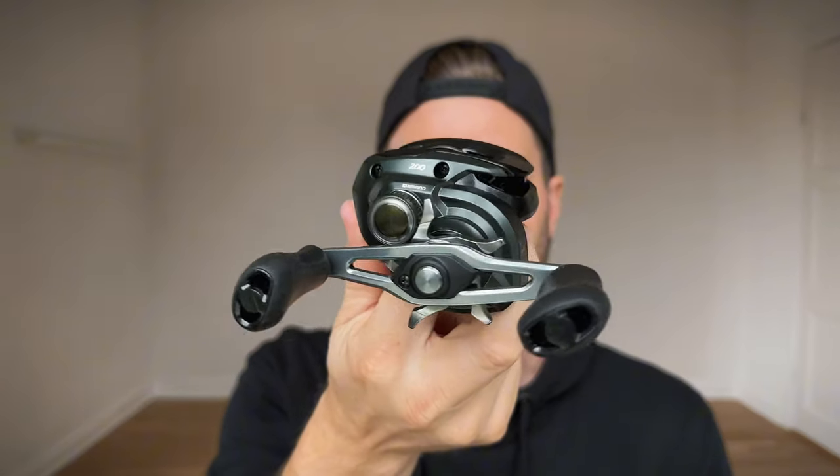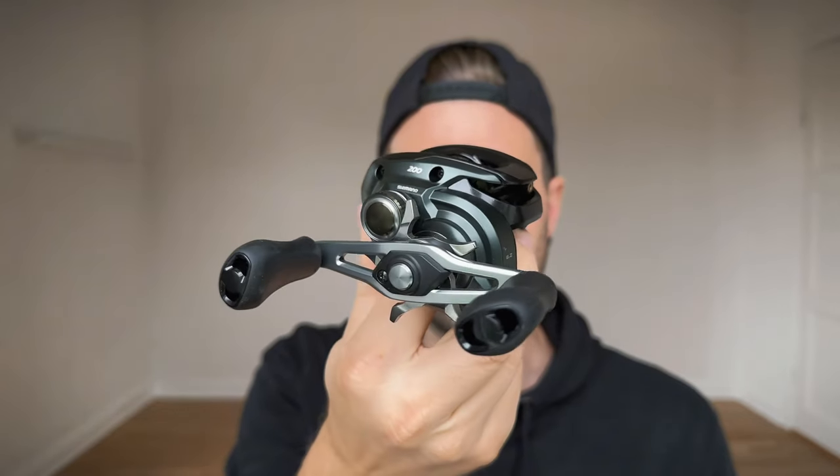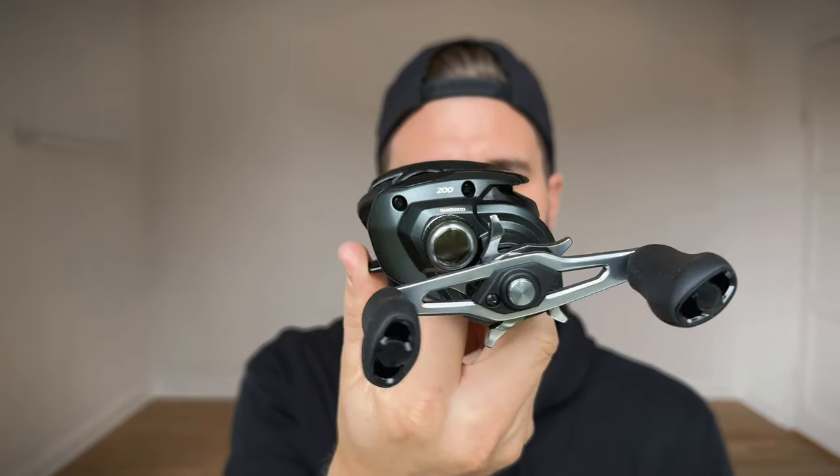Well, take a look at this beauty guys. This reel is just a good-looking reel and today I want to talk about 10 things they have improved with the Curado 200M.